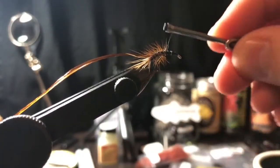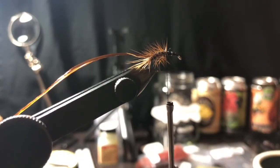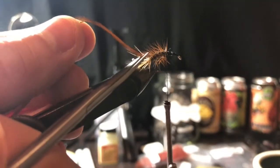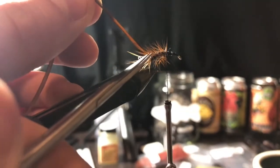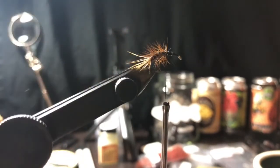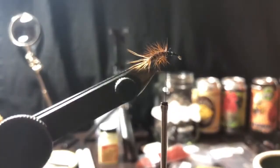Get that tied down and helicopter the wire off. Get that nice and tight, then come in with your scissors and cut that hackle off.